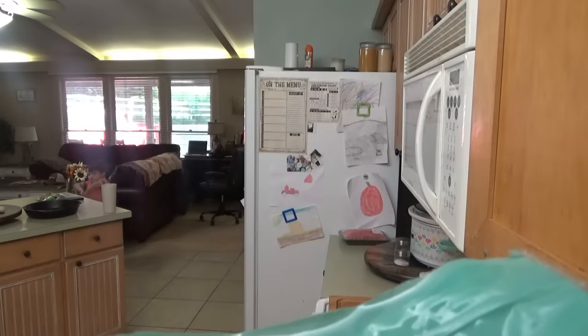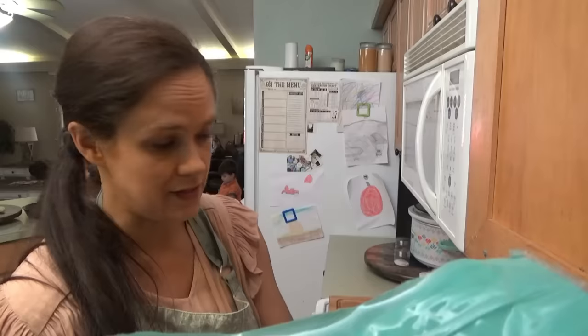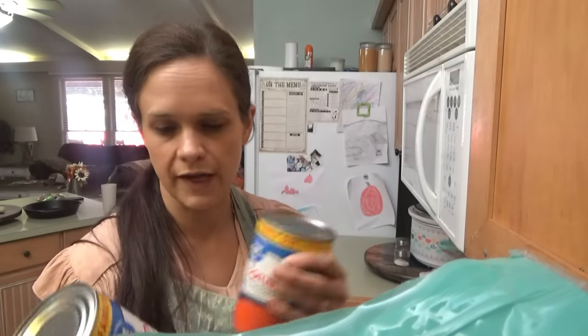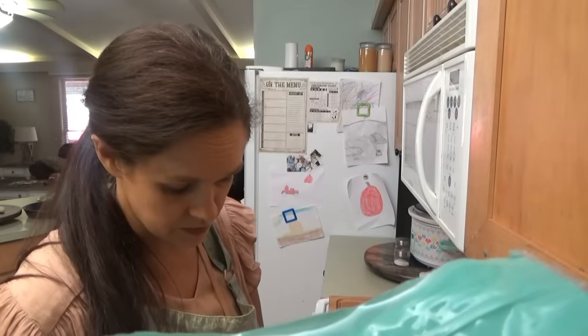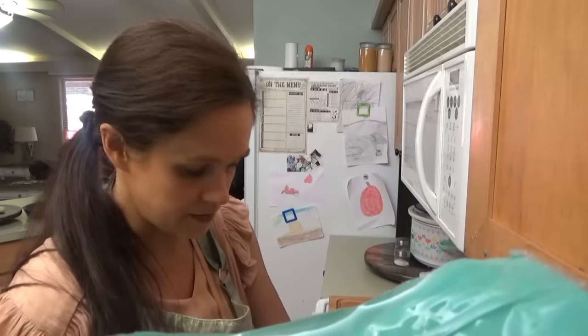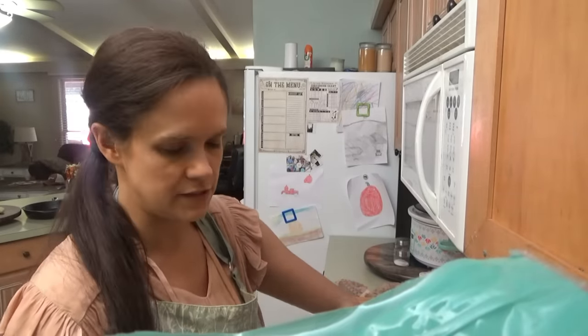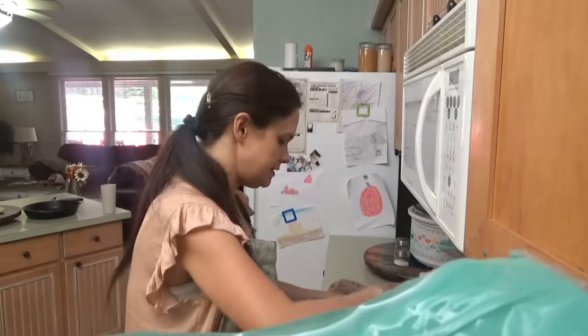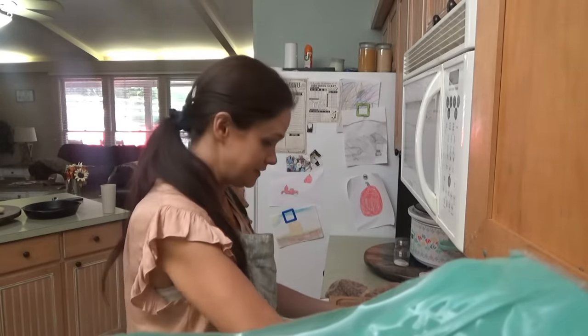I'm going to make this all in one pot. I'll cook the ground beef first, then drain it and add in the soup, the lima beans, and water — and that's it. This soup is so easy; it's ready in about 20 minutes. I think me and my nephew even made up the name 'lima bean soup.' All my kids love it.